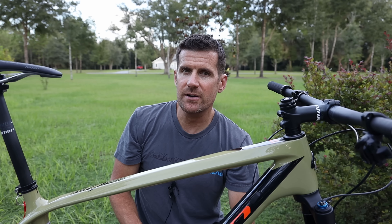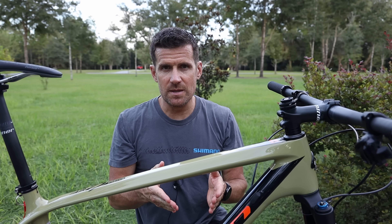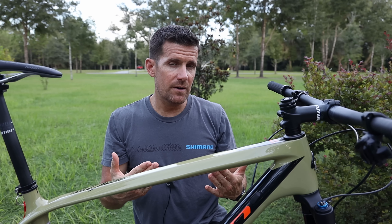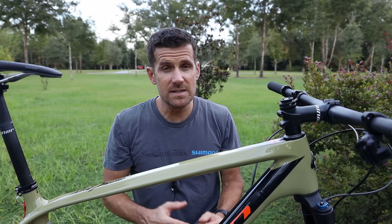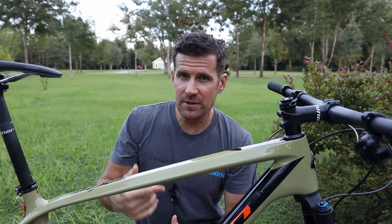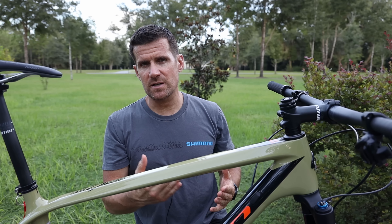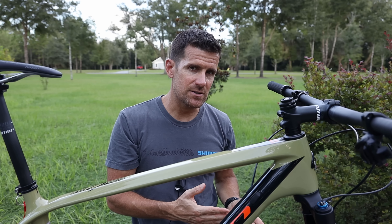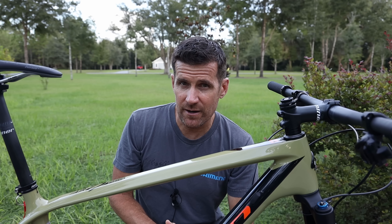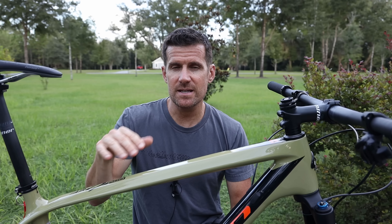This video is my first look at the Niner Air 9 RDO. Like other bikes I've reviewed, the first video I put out just shows the bike up close in a way you probably can't see on a website, talking about the components and the build before I've gotten any miles on it. Unlike other bikes I've reviewed, this is actually my son's bike. Most of the trails around our house are cross-country trails and he has an enduro bike, so I wanted him to get more into cross-country riding. Slugging a slack, heavy enduro bike around cross-country trails is probably not the best way to enjoy cross-country, so we're getting him going on this Niner Air 9.